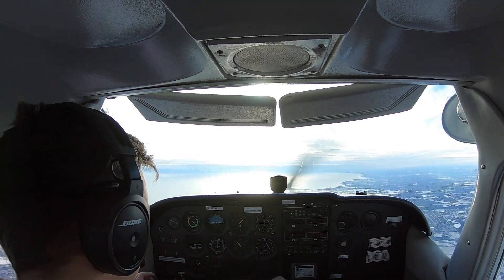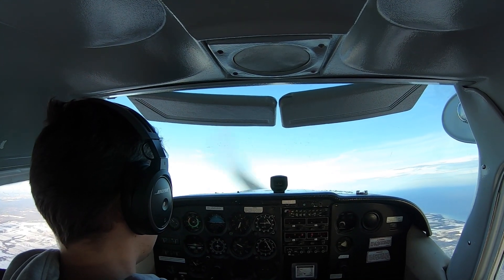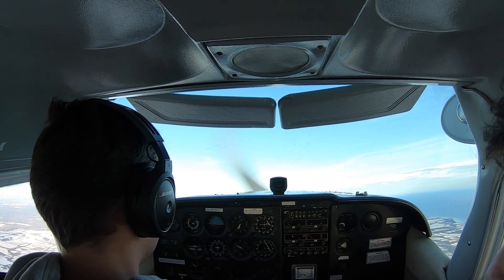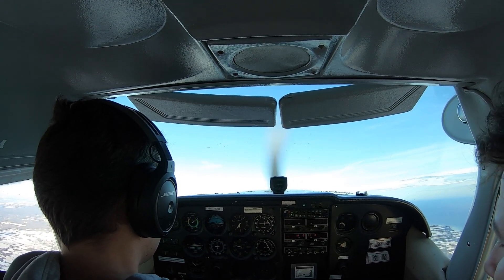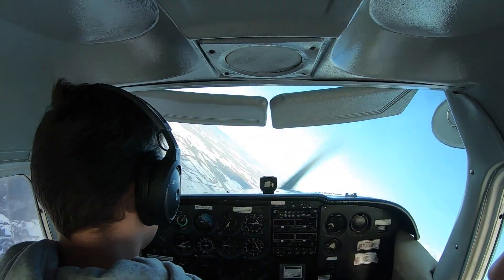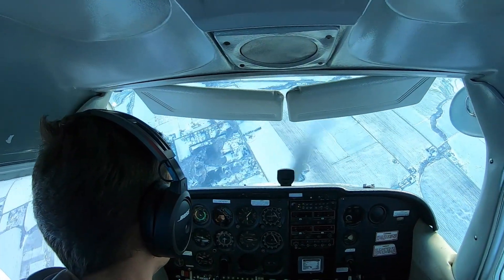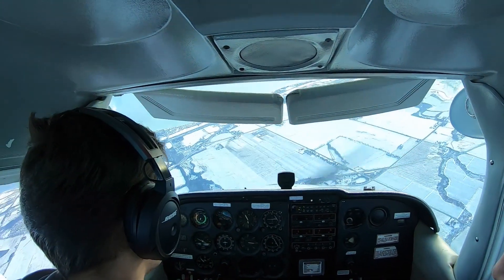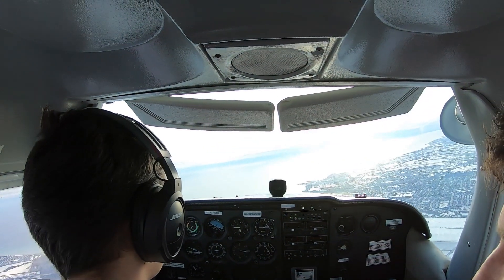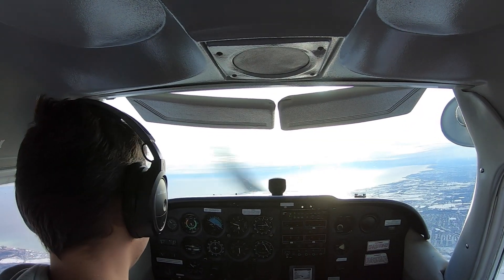Alright, you're in control. I have control. We're going to go left. That was quite a spin. That was fun. That's what you see in air shows.